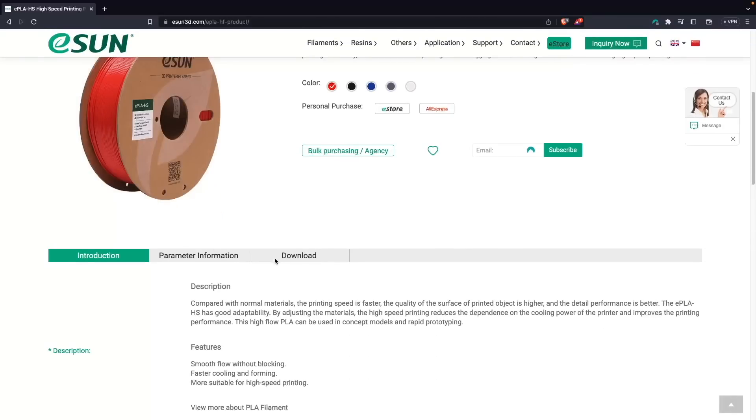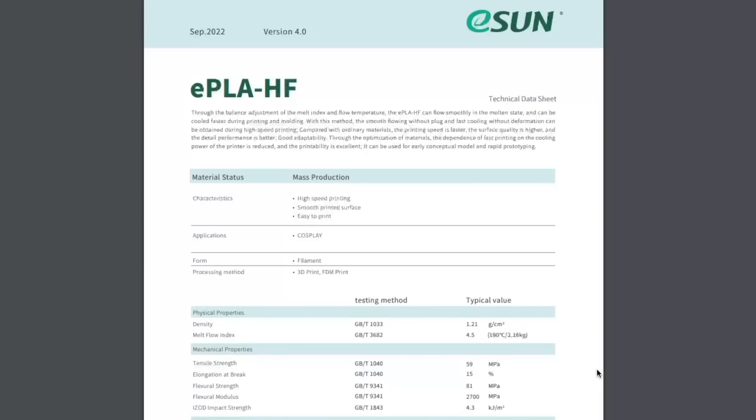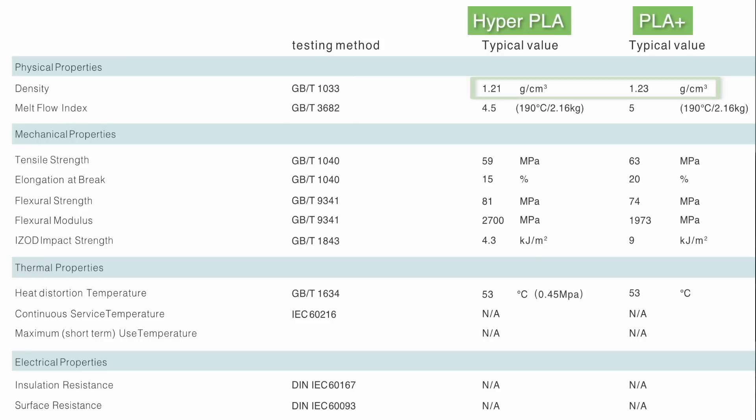I was able to find a TDS over on ESUN's website that allowed me to compare their HIFL PLA against their more standard PLA+. Under physical properties, the density is fairly similar between the two, but interestingly, the Melt Flow Index was 5 on standard PLA+, versus 4.5 on the HIFL, for a difference of 10%.